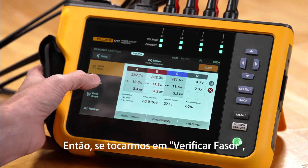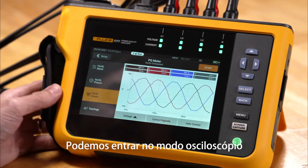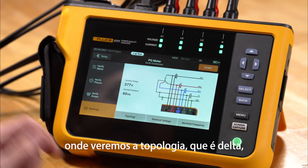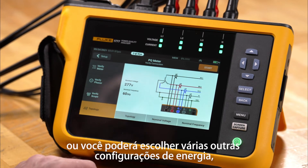If we click Verify Phasor, we get our vector diagram. We can go into scope mode and look at live waveform information, and we can also go to topology where we'll see the topology — wire delta or various other power configurations.